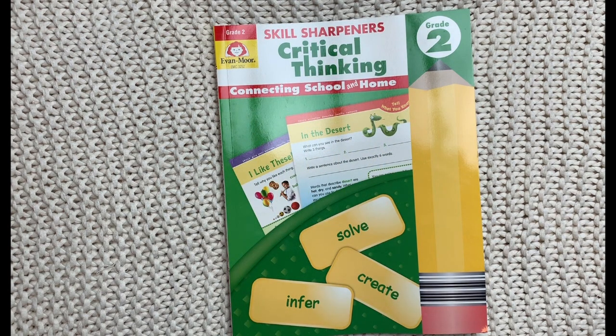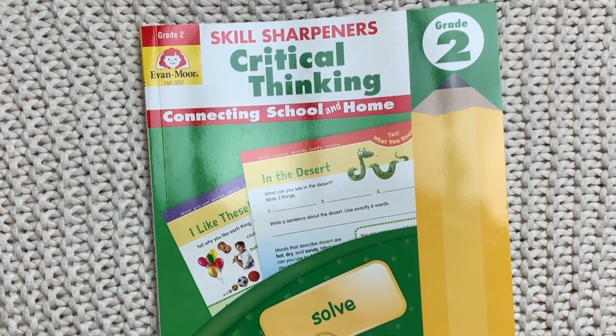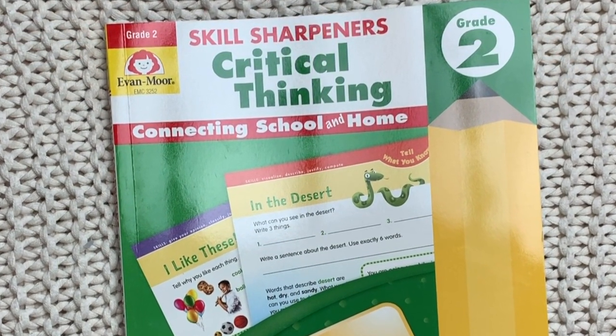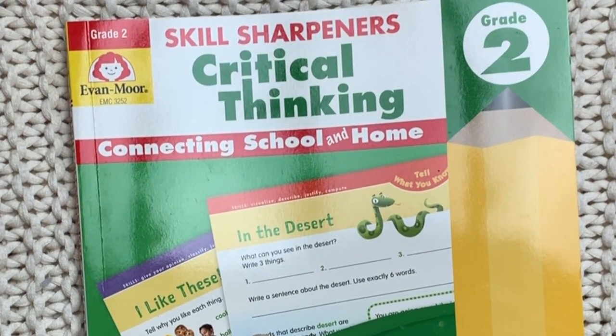Hi everyone, welcome back to Project Happy Home. For those of you who are new here, I'm Tanya, a doctor or lawyer turned homeschool mom of three kids ages 10, 6, and 5. If you are interested in videos about secular homeschooling, raising a child with ADHD, and living a more intentional essentialist lifestyle, you have come to the right place, so be sure to hit that subscribe button down below the video.